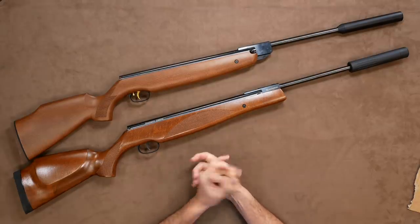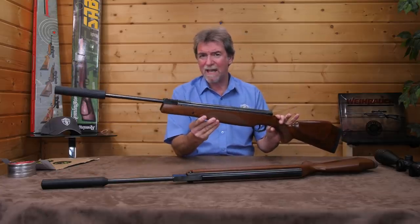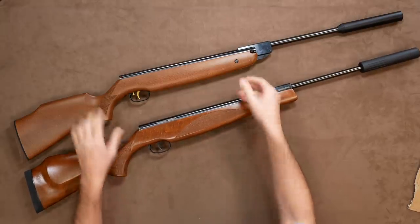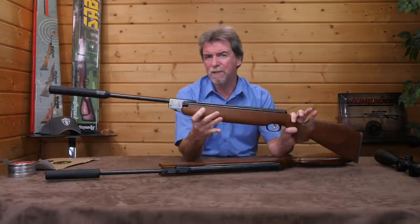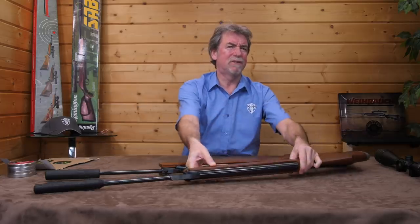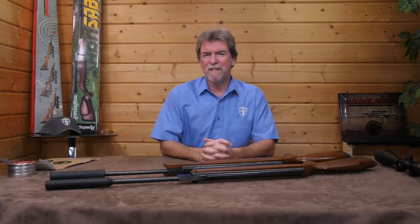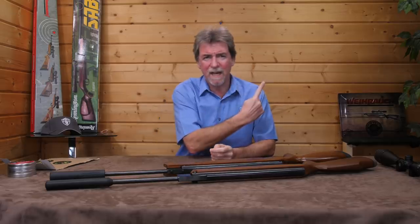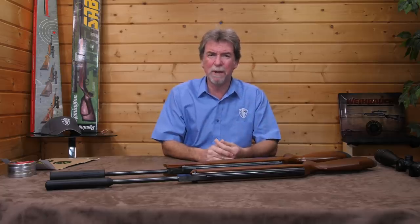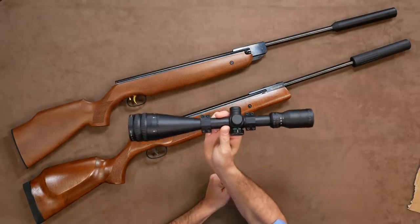The guns chosen for this shootout were the Remington Sabre, which retails at less than £200 UK including an incorporated silencer and a scope, and the Stalwart Viroq HW95, which also comes with the quality Viroq silencer included but retails at more than twice the price at £425 UK. I've reviewed the Remington Sabre before. For this review I discarded the included 4x32 scope and mounts, and instead used the same Hawk 4-16x50 AO scope on both for fairness.